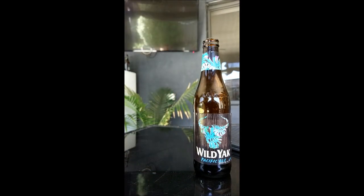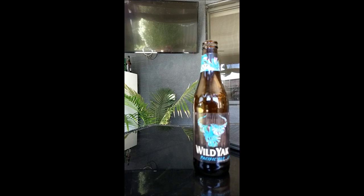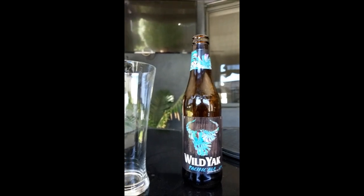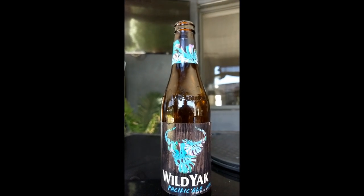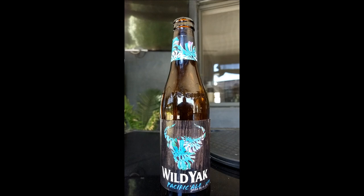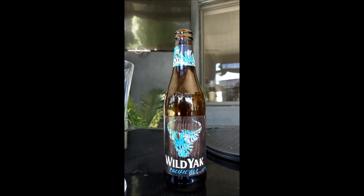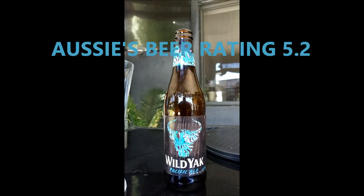Let's knock this off. Can't say I like that too much. The sweet taste — I think there will be a market for this beer. A lot of the young people these days like the sweet sort of tasting things, but nah, this is not for me. I'm going to give it out of 10 — sorry to say — 5.2.